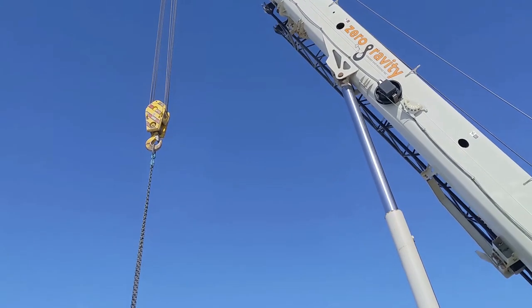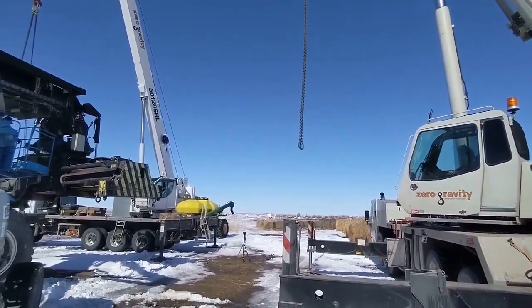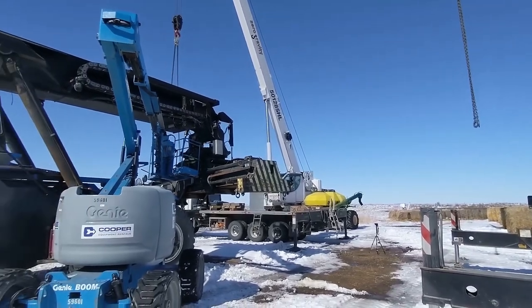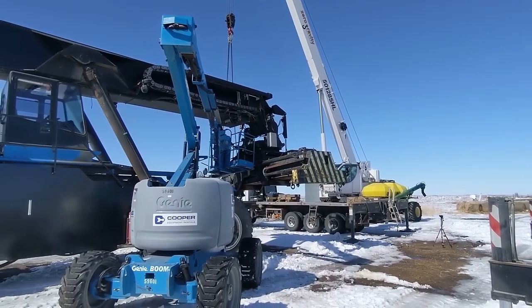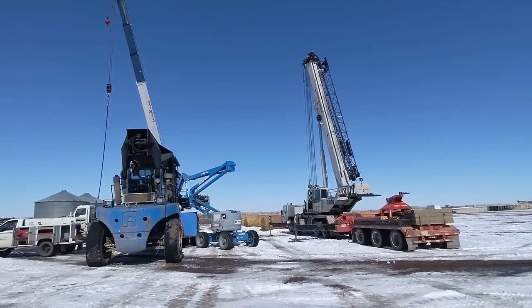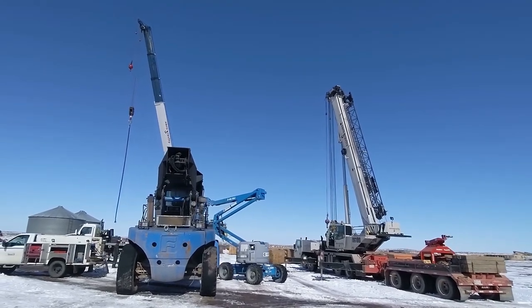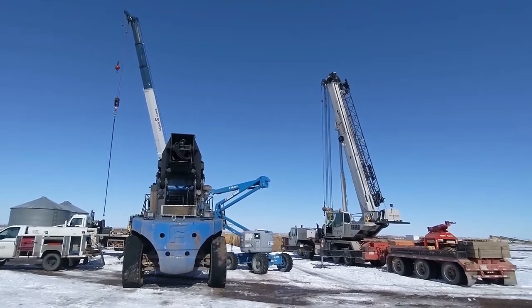Alright, looks like we got it all connected. The cranes are disconnected now. We got it all put together and now we just got to connect the electrical and all the hoses, and we should be ready to go.